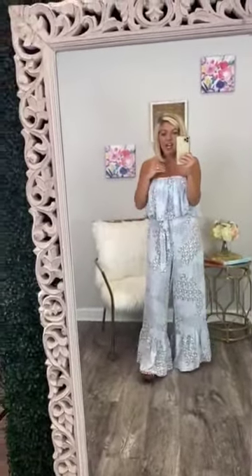Seriously, y'all, I love this jumpsuit and I know that you guys will too. I am a size small and this is a small, so it is true to size.